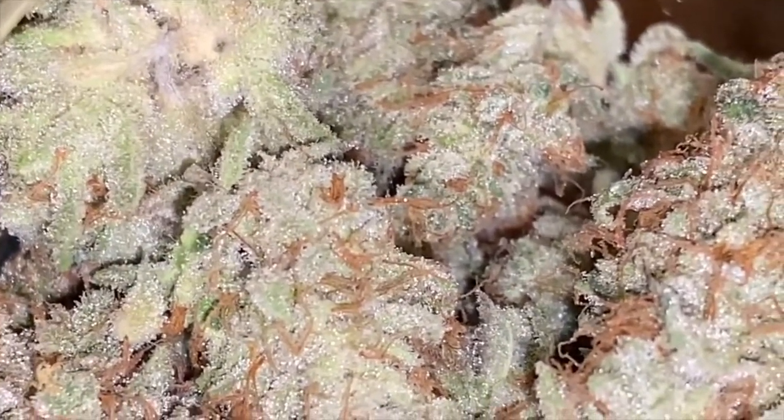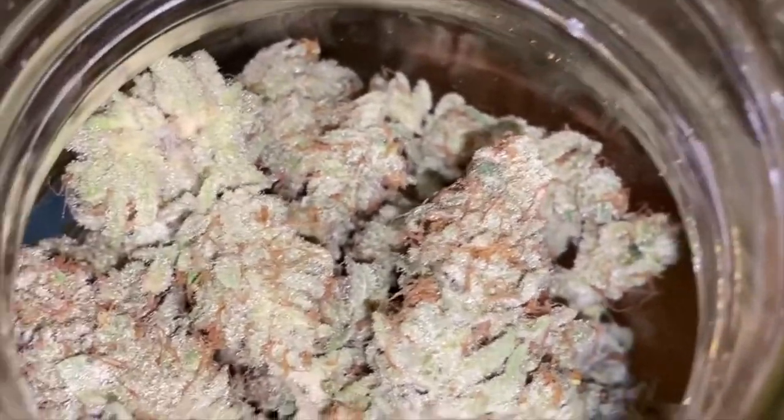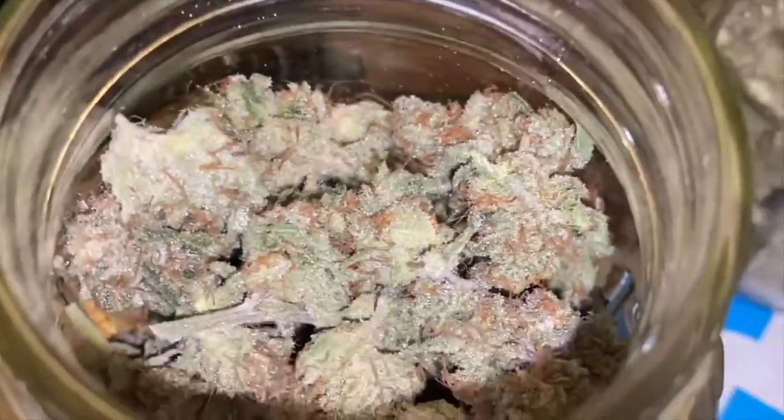Because I used a trim bin, I freeze some of the trimmings — most of the trimmings — just in case I want to make some bubble hash in the future. Yeah, amazing harvest, I'm stoked. Shoutout In-House Genetics for the seeds.